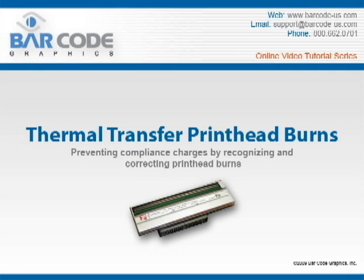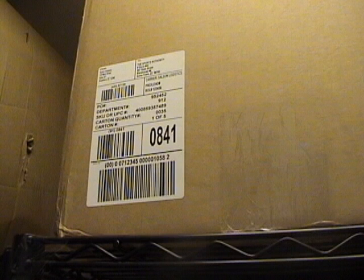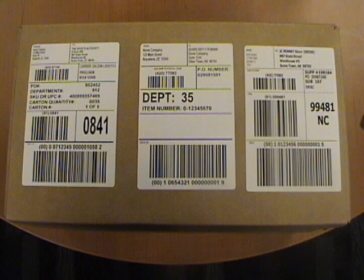Thermal Transfer Print Head Burns. Barcode Graphics is a leading authority on barcode print quality and administers the barcode compliance programs for many of the top U.S. retailers. Based on our existing compliance programs, we have determined that print head burns are a significant problem affecting retail supply chains and account for a large number of compliance infractions. Barcode Graphics is proud to present this instructional video, which addresses print head burns and how to prevent them. We encourage you to share this video and incorporate it into your compliance training program.